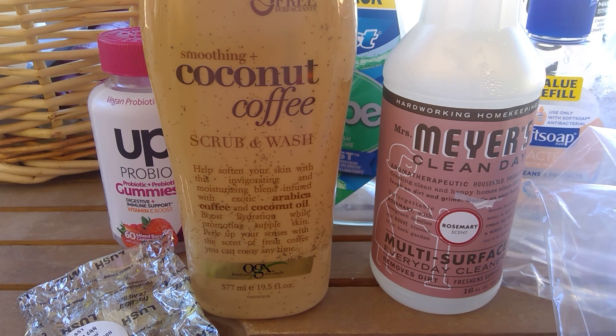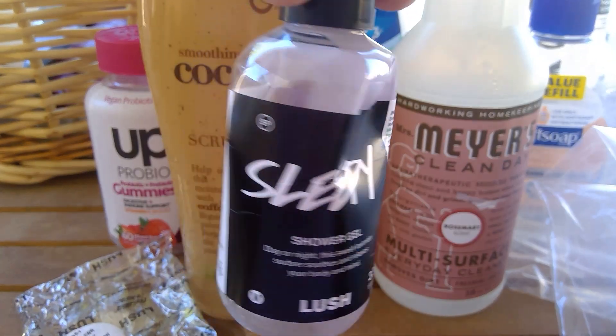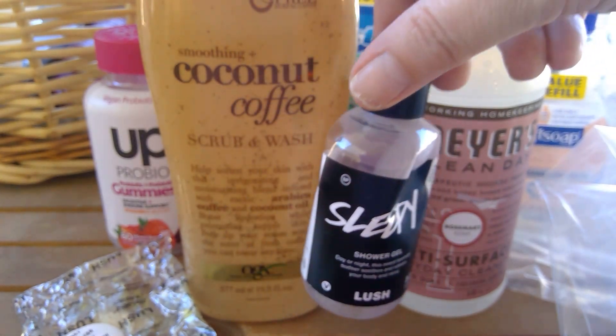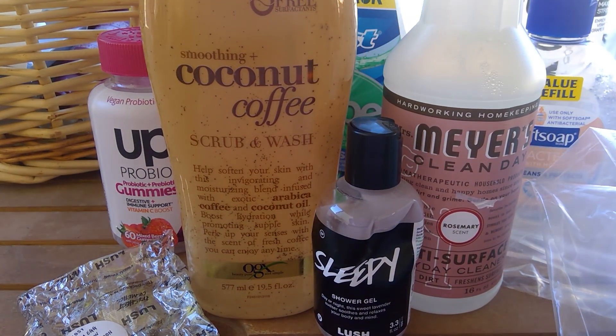This I am so surprised at — this is the Sleepy shower gel from Lush. It's just a small one, 3.3 ounces. This was so, so good. I loved this at night. I'm very fussy about lavender when it comes to body care, but that was so unbelievably good. When I'm in the market to purchase more shower gel, I will get a bigger size of that from Lush.